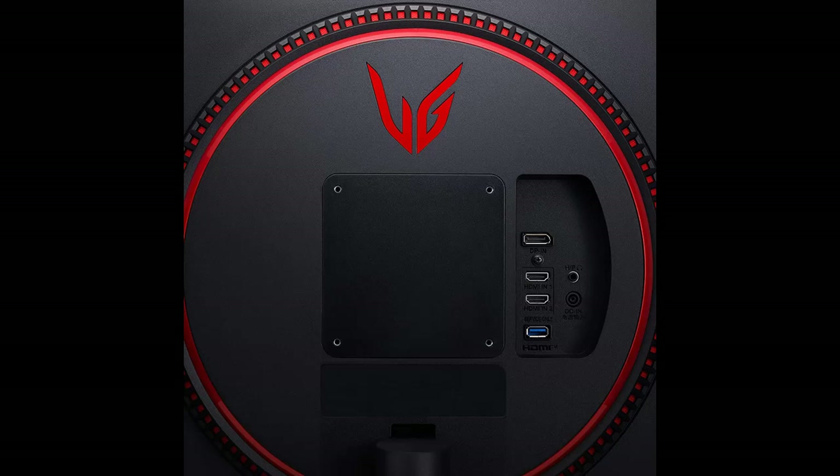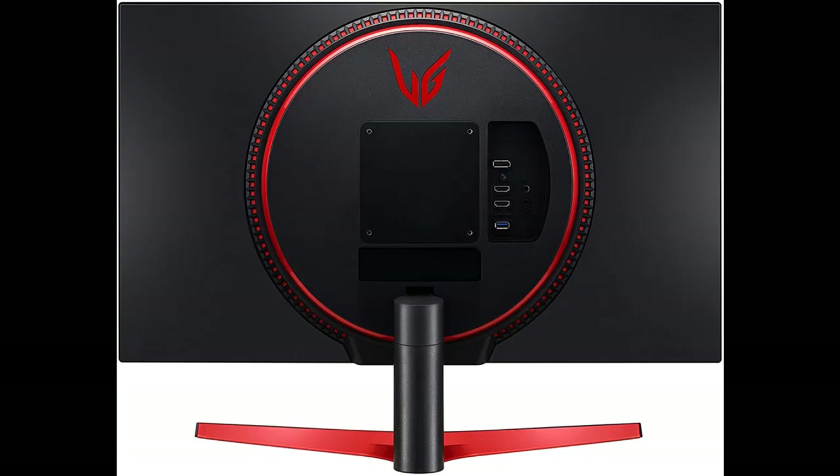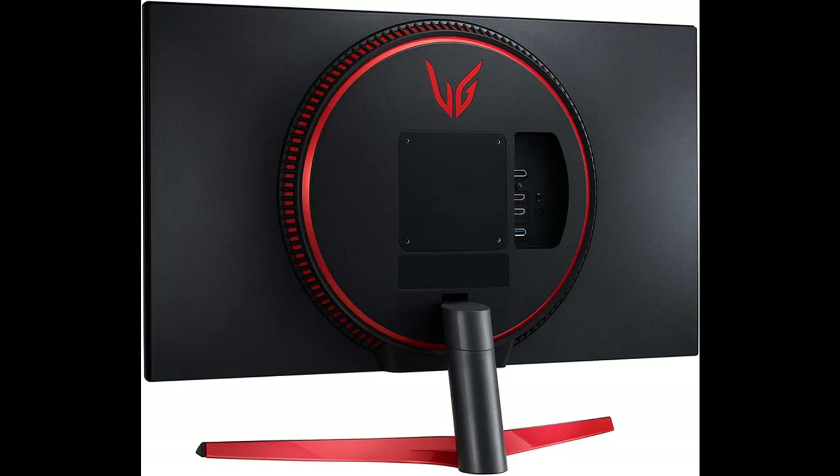With gaming-focused features like NVIDIA G-Sync compatibility, 1ms GTG response times, pro-level customization, and fast, vivid IPS panels, you're sure to gain an added edge. Pure, pro-level gaming.